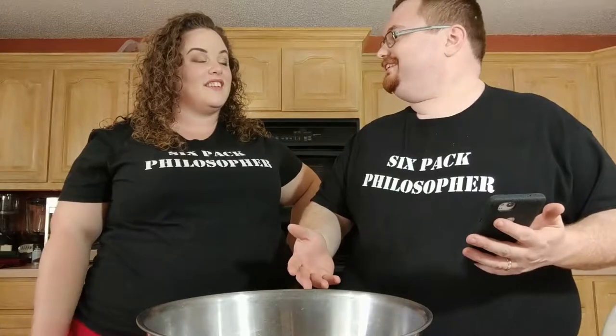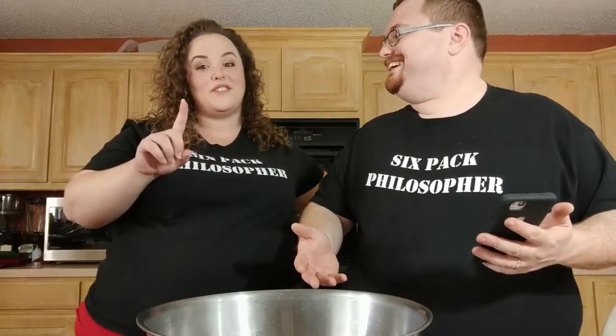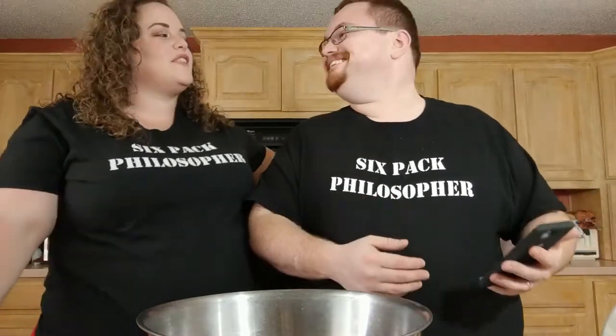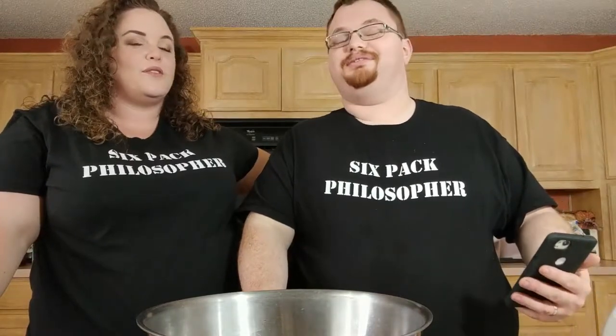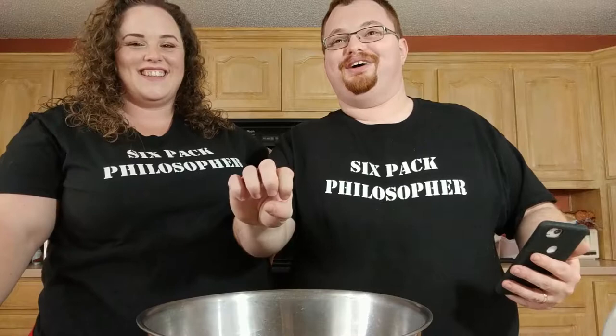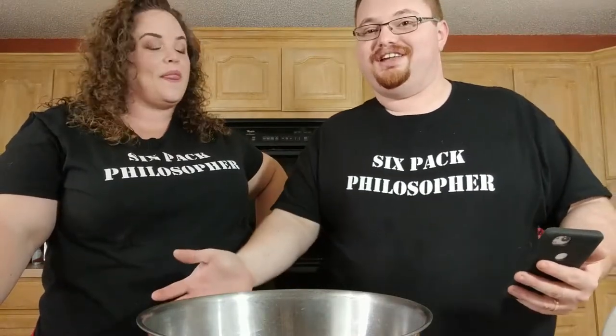Normally we just make the eggnog and then pour the booze in afterwards — and that's with just one booze. If it's only one, is it booze or boo? We pour our boo in after we make our eggnog. Anyway, enough chitchat, let's get to the eggnog making.